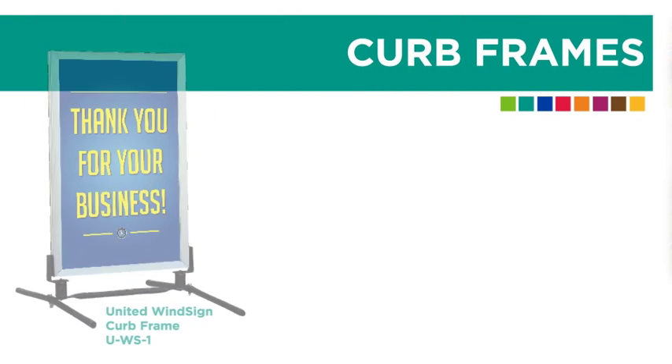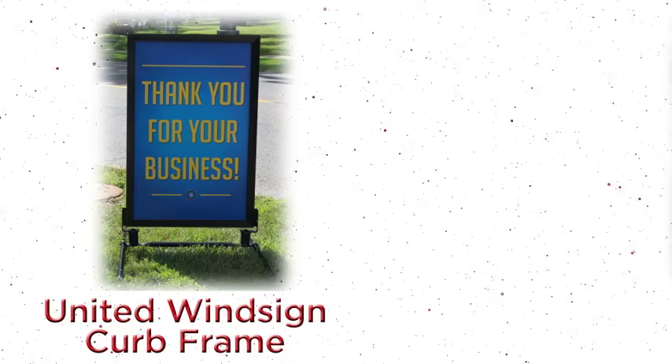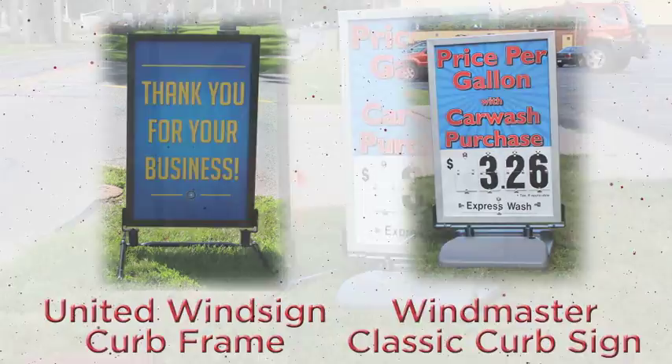There are a variety of free-standing curb frames that allow you to easily display and update your facility's advertisements. We are featuring two of these today: the United WindSign curb frame and the WindMaster Classic curb frame with a rolling base.